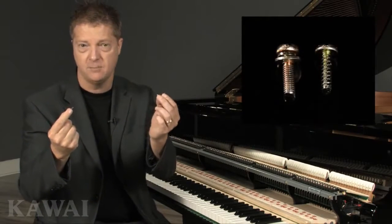To secure the flanges to the rail, Kawai uses machine thread action screws with lock washers. Machine thread screws have much finer threads than the traditional self-tapping sheet metal screws used by most other piano makers.